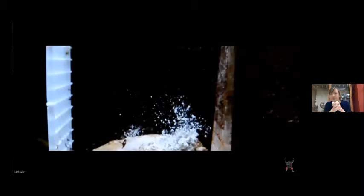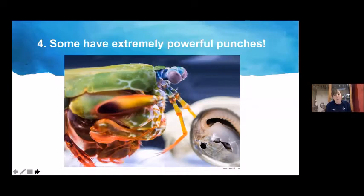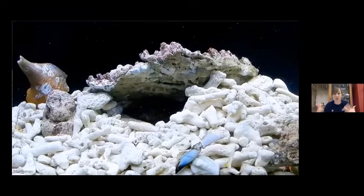Clubbing mantis shrimp are even crazier. Fun fact number four: some mantis shrimp have extremely powerful punches. A video demonstrates this — you can hear the clicking sound of its club going forward, very effective against crabs, shells, and mussels. That snapping sound can actually be heard on a coral reef when snorkeling or diving — it's the sound of mantis shrimp and other snapping shrimp snapping their claws.